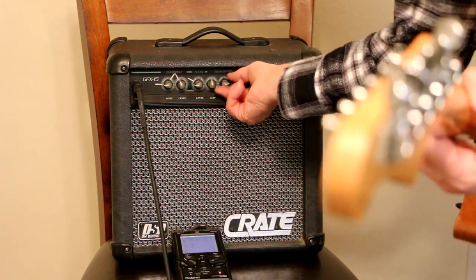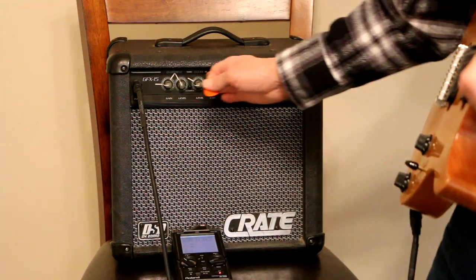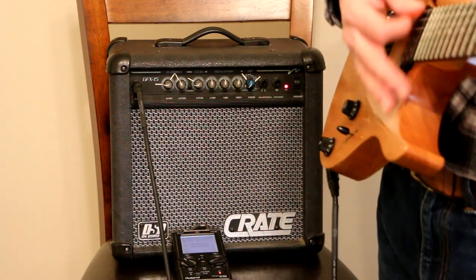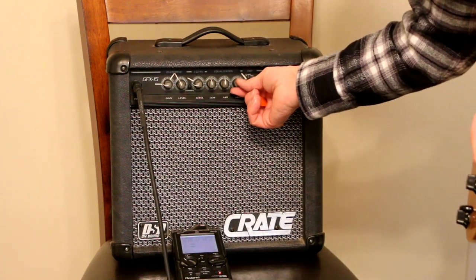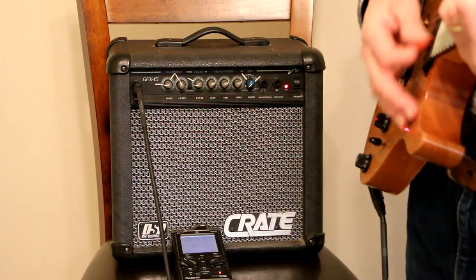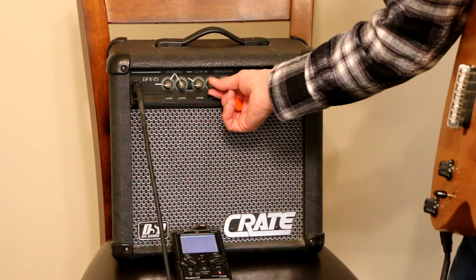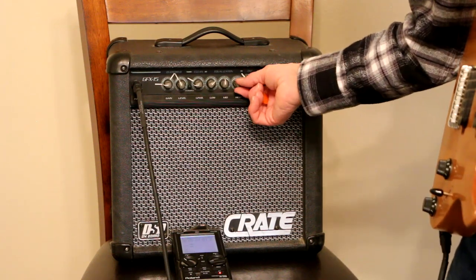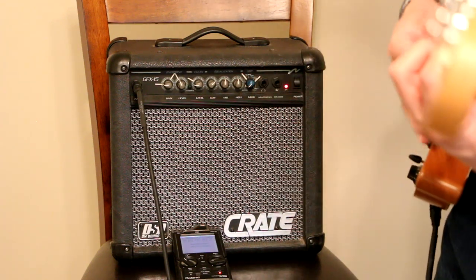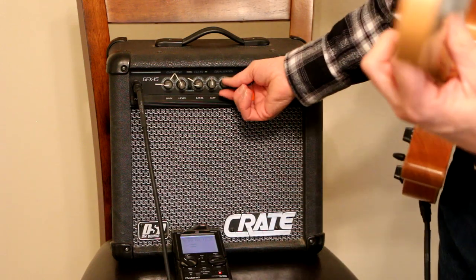I'm getting an idea of what that sounds like. Let's go to a flat setting again — everything on five. Now if you turn everything up to seven — lows, mids, and highs — it's going to sound the same as everything on five, it's just going to be louder. That's why I use five as the baseline. So if I want to boost the lows I can boost the lows and cut the highs a little bit, and I can actually customize my sound any way I want it.